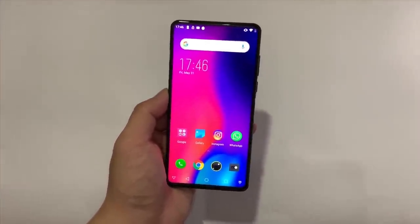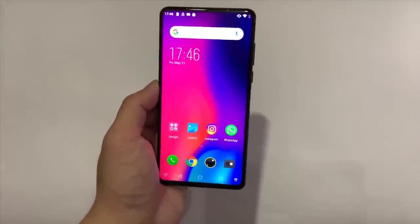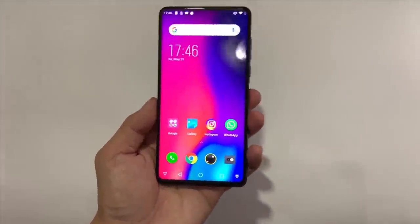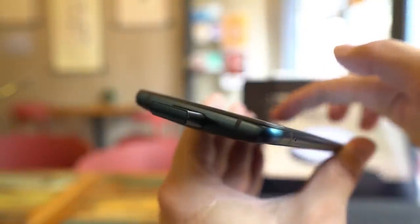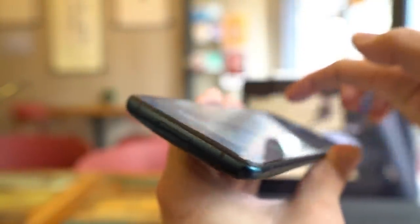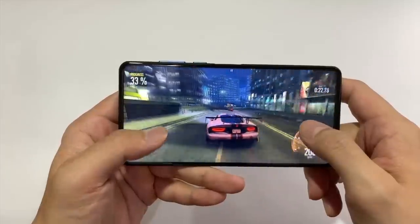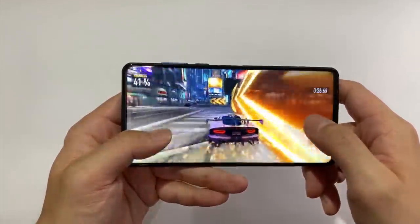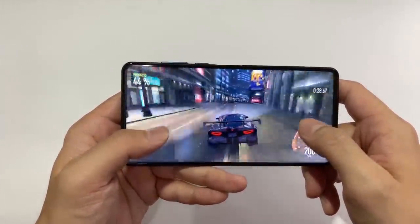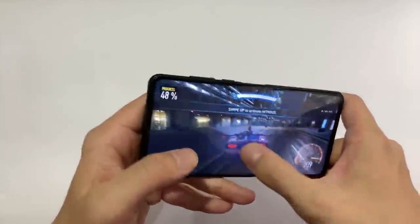That's it for the Elephone U2. If the phone gets a software update and camera performance improves, I'll make a follow-up video. Otherwise there are just a lot of better devices to focus on right now. Next time you see me I'll probably be in the US — I'm going to California to attend Apple's WWDC. If you're interested, feel free to subscribe or follow me on Instagram at Ben's Gadget Reviews. Thanks for watching.